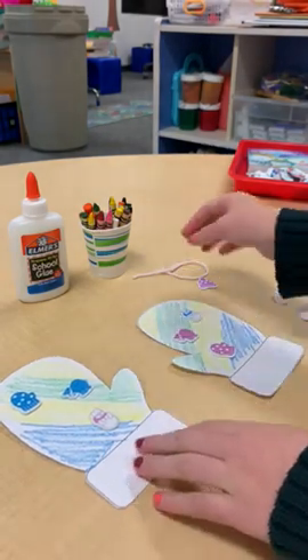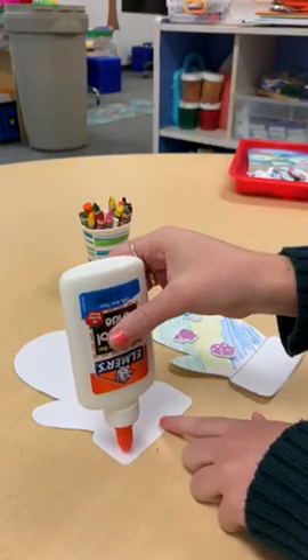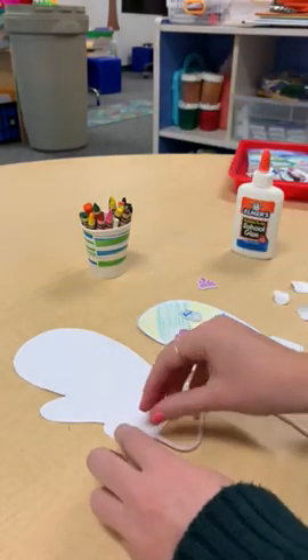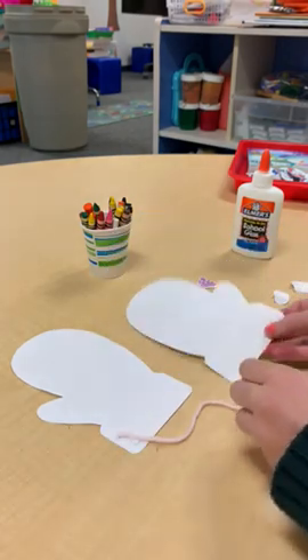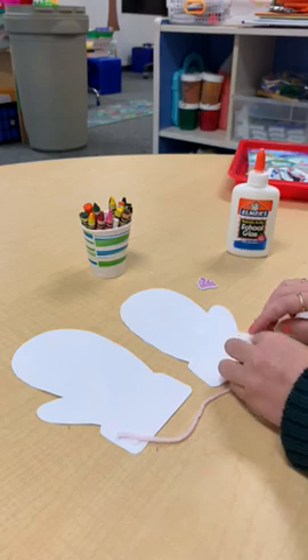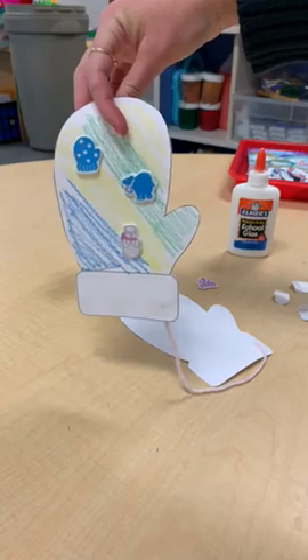And then after that, I'm going to take my piece of string and glue it onto the back. Just press that, and put some on the other mitten. And then when it dries, you have a pair of mittens.